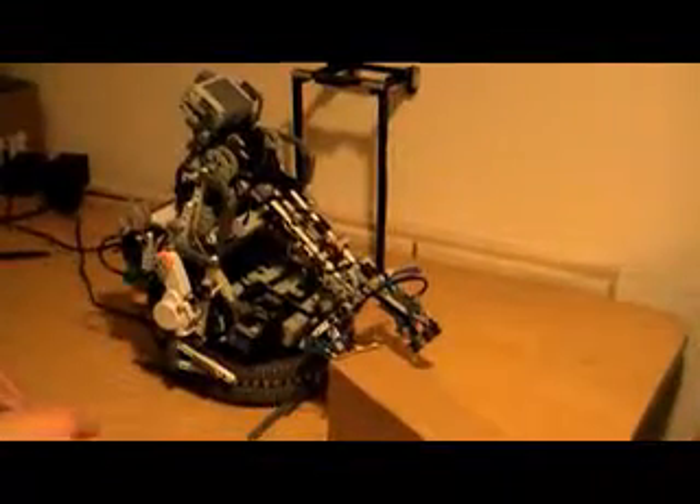Hi, this is RoboArm13. It's an industrial grade box lifting robot built with Lego Mindstorms. It uses three microprocessors — one NXT and two RCXs — a total of 13 motors, and over 40 gears.